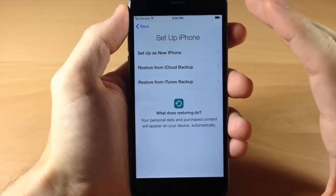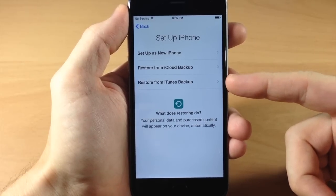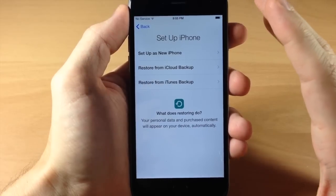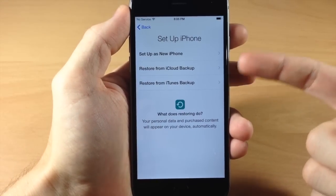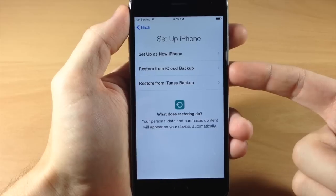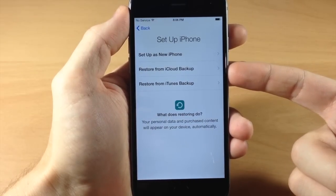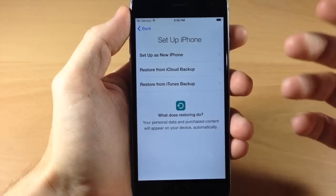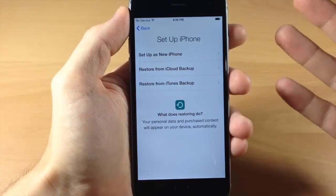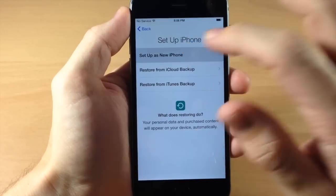This next screen is to set up the iPhone. You have three options: you can set up as a new iPhone, restore from iCloud backup, or restore from iTunes backup. Before we get into this, let me mention that if you have an issue with the SIM card and it says you don't have one installed, you'll need to put in a SIM card. New iPhones will probably come with a new SIM card, and if it's not activated you may have to call AT&T, Verizon, or your carrier to activate it. If you have a working SIM card, you can replace it as long as it's a nano SIM. So we're going to set this up as a new iPhone.